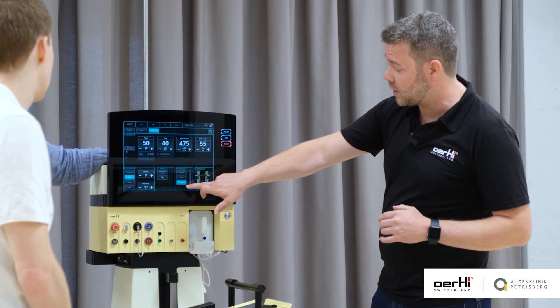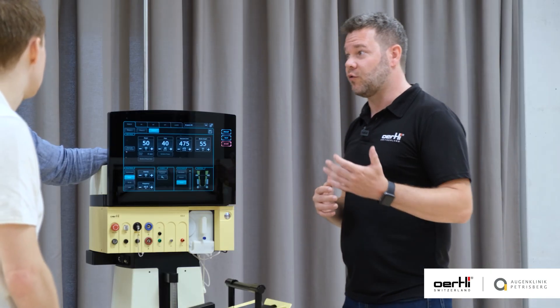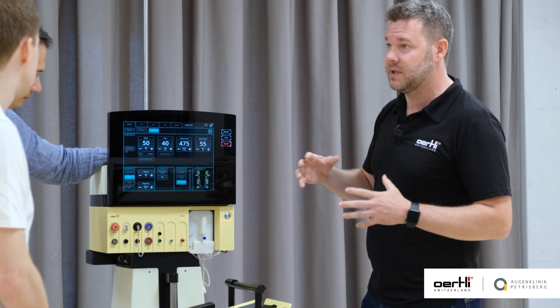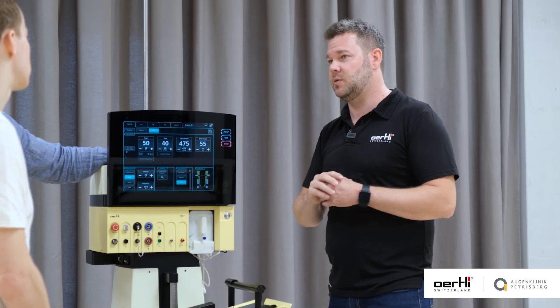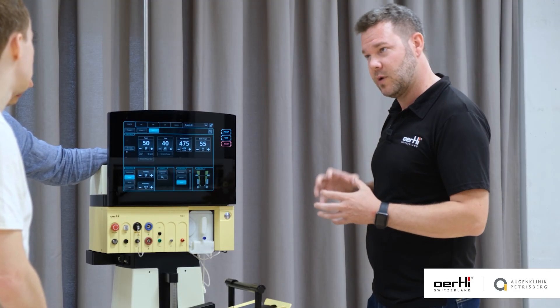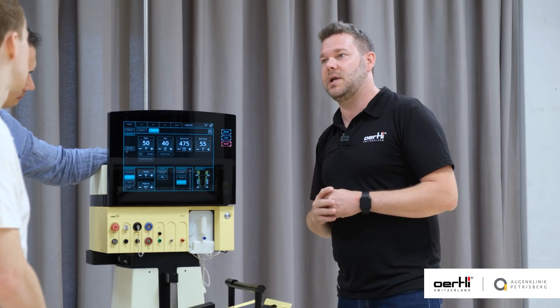Especially as I see you work with the speed bump, which gives you the opportunity to control the vacuum as soon as you have occlusion. You should definitely try working with higher vacuum settings — as soon as you have occlusion, see how you can increase the holdability, especially when doing direct chop, to have a tighter grip on your fragments.